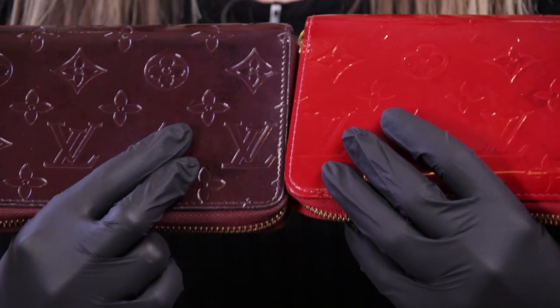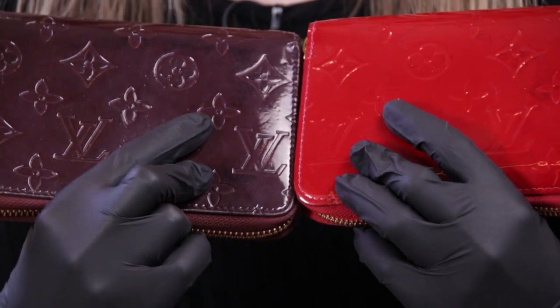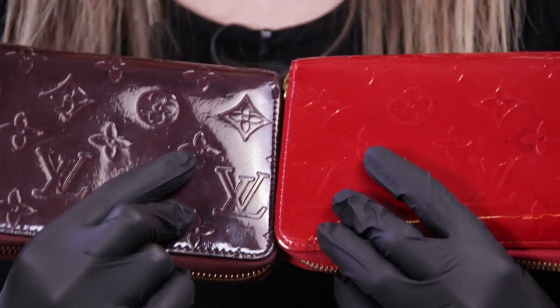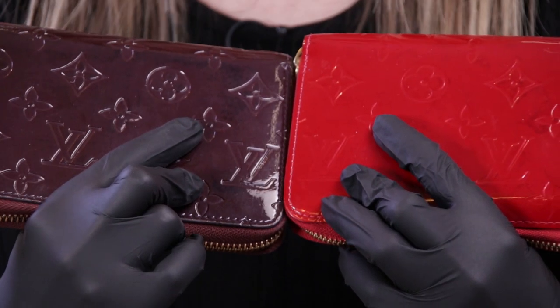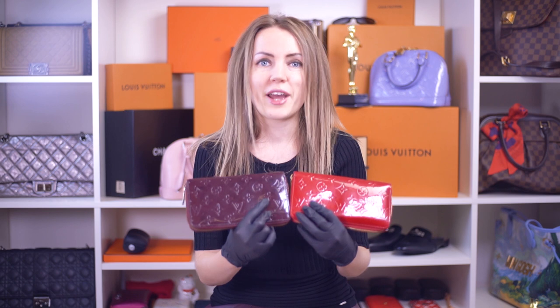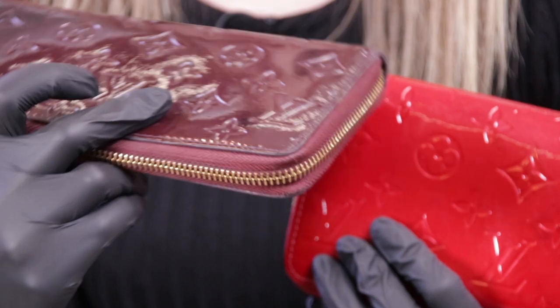Let's start from the leather — they do look very similar, however there are differences. If we look at the Vernis print, and to be precise at this flower element, we do see that these flowers are different. This one has petals that are a little bit larger, and the middle of the flower — this element in the middle — is smaller on the fake wallet and larger on an authentic wallet. That's not a huge difference, and if you don't have an item to compare, this wallet looks pretty normal. All the Louis Vuitton logos and monogram elements are pretty good.